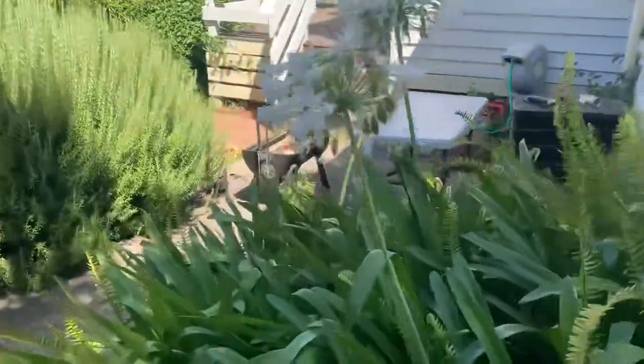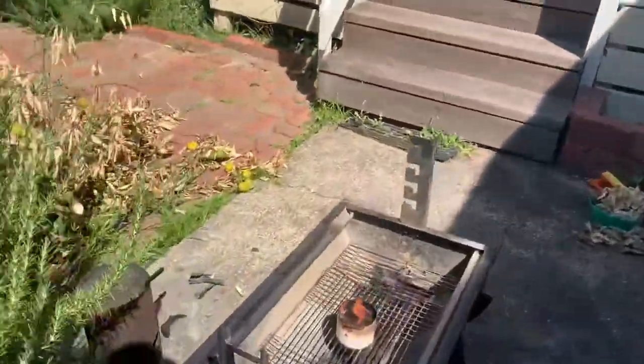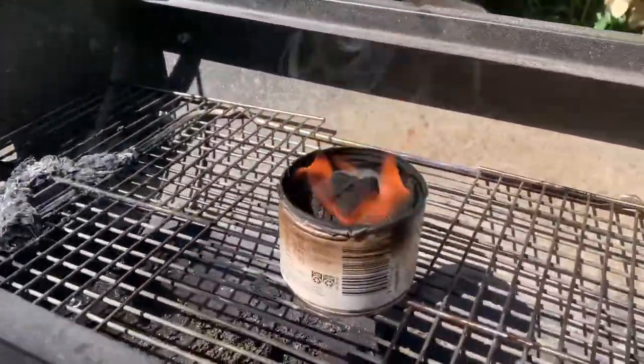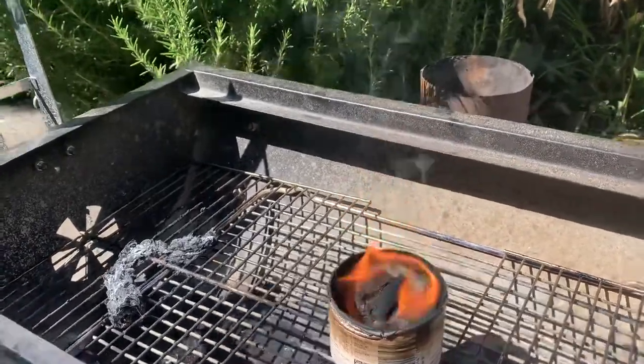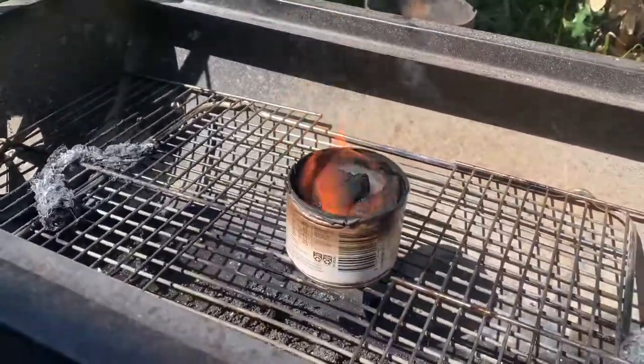Okay, so it's 28 minutes later. Yeah, she's still freaking burning. That's burning as well as it was at the three minute mark and it's been going for 28 minutes. It's still oily. Yeah, I don't know when that's going to go out.